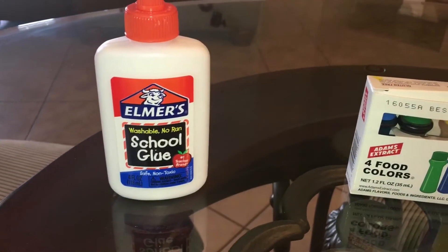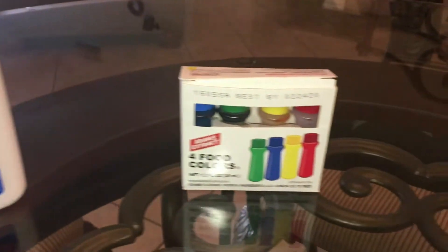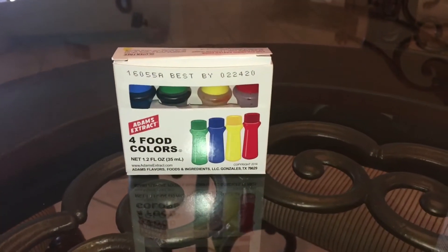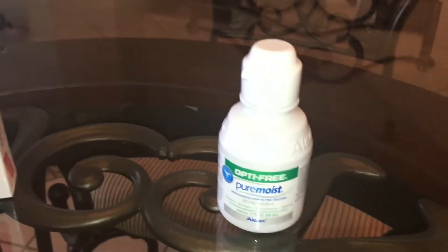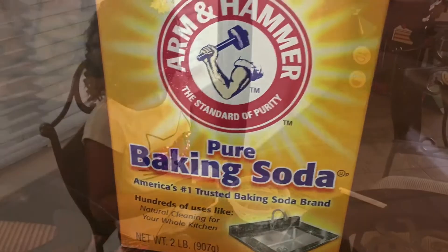You will need one 4-ounce bottle of Elmer's glue, food coloring which is totally optional, 1 tablespoon of contact lens solution, and one and a half teaspoons of baking soda.